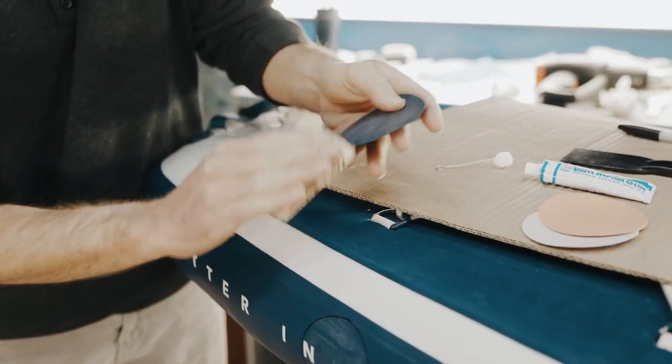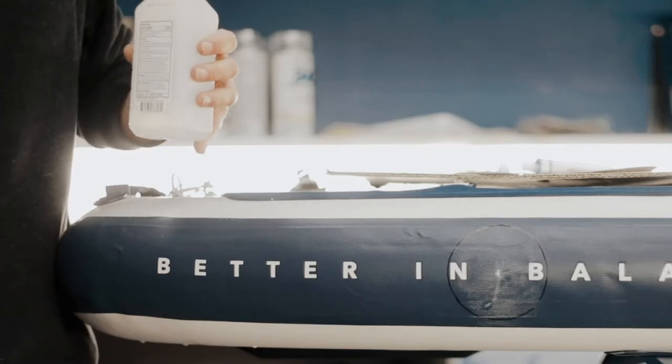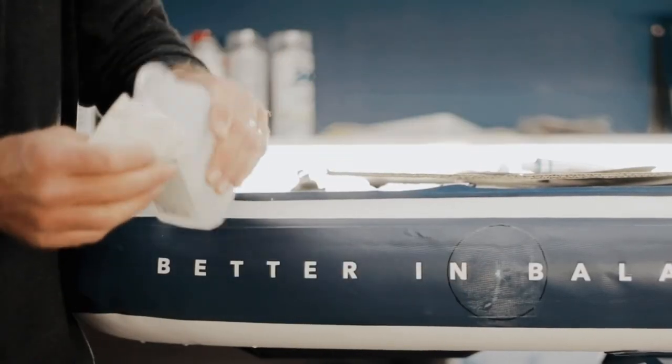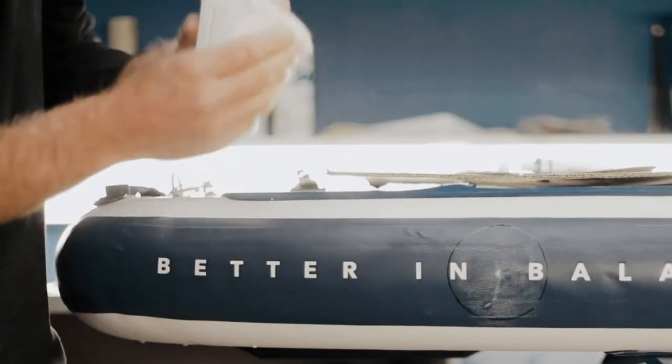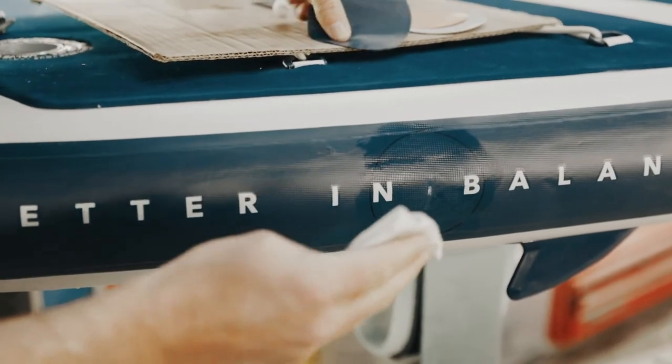The next part of the process, we're going to make sure we clean any dust, dirt, and debris off the patch and off the board, to ensure quality. Clean the board surface and clean the patch.